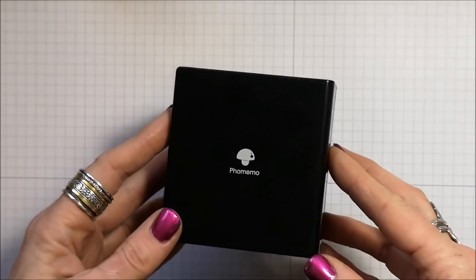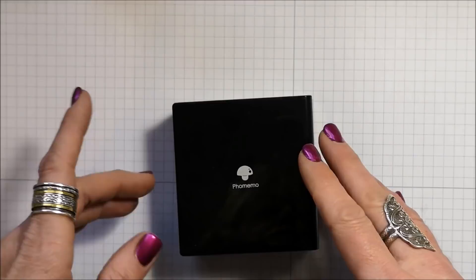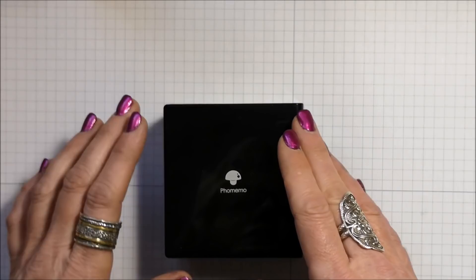Hi friends! In my last video I showed this super fun Foamemo printer that Foamemo graciously sent to me, as long as I would be willing to share a video with my subscribers on how it works. So I did that and now I'm sharing another video where I'll show a couple of projects I've been making with this printer. To see how this really fun printer works, click the link below in my description to see the previous video.